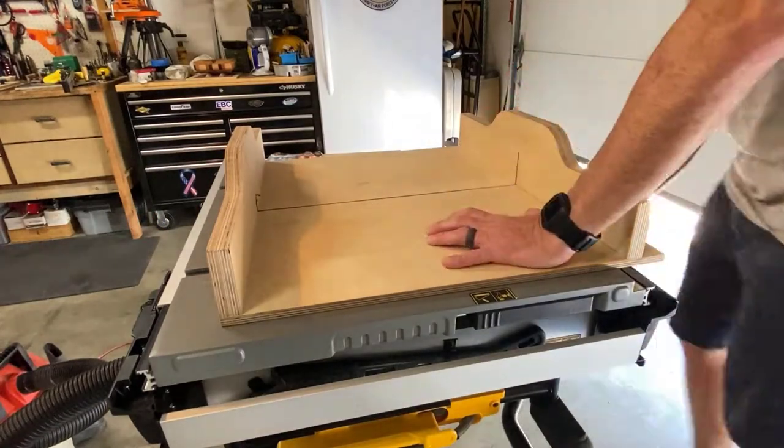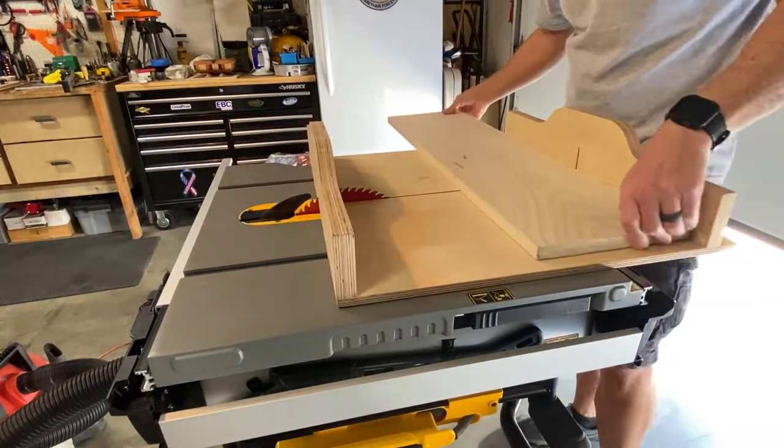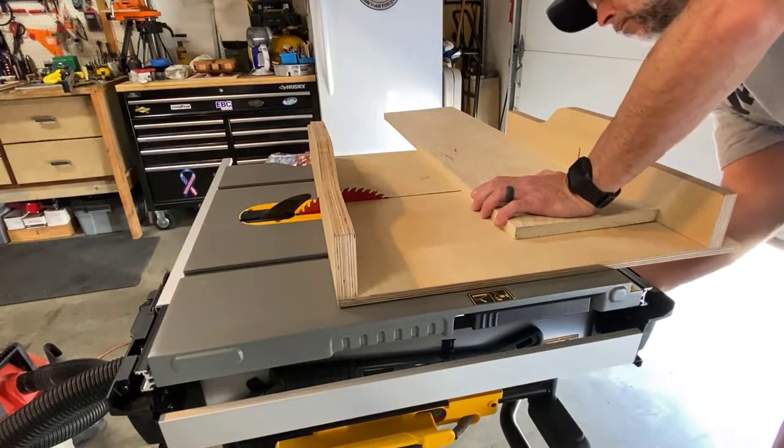I'm gonna make a cigar ashtray. I've decided to go with Poplar for two reasons: one is I happen to have plenty of Poplar on hand, and two because it's so damn Poplar.